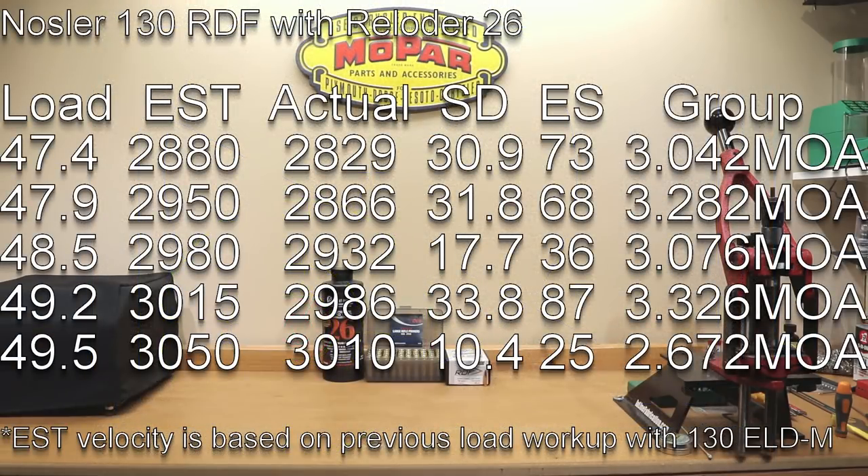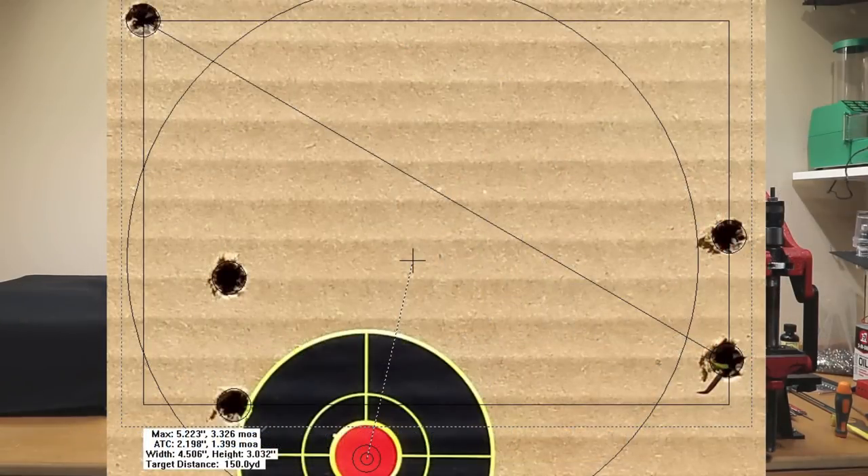At 49.2 grains, our estimated velocity was 3015. Our actual velocity was 2986 with a standard deviation of 33.8, extreme spread of 87, and a 3.326 MOA group.